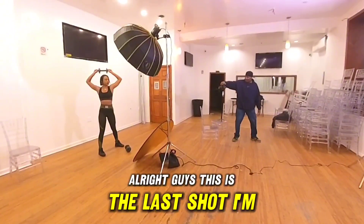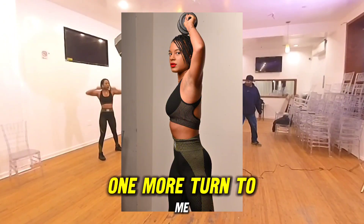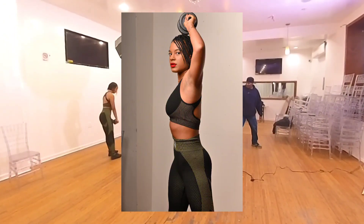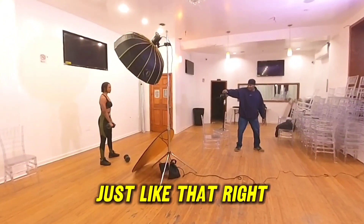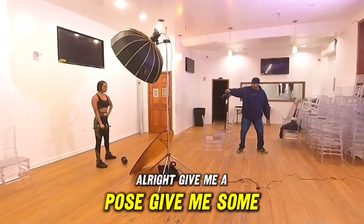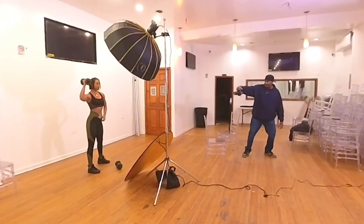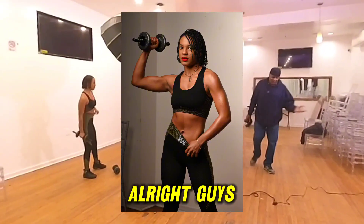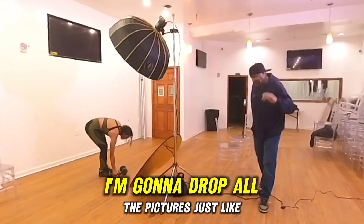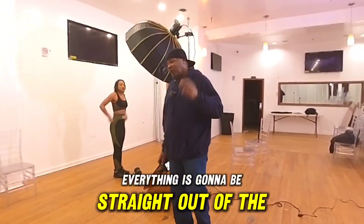Alright guys, this is the last shot. Turn to me — straight to me — give me a pose, let me see that six pack, let them see that six pack. Alright, I'm going to drop all of the pictures just like I shot them, not going to edit — everything straight out of the camera.